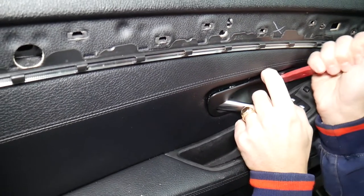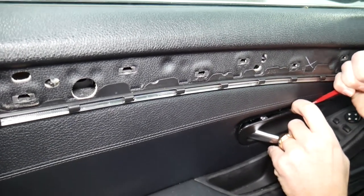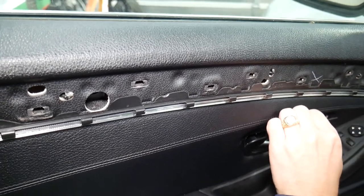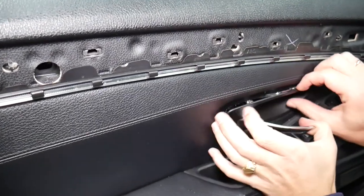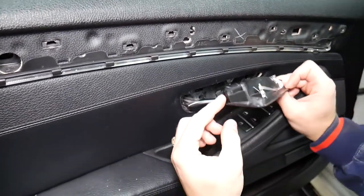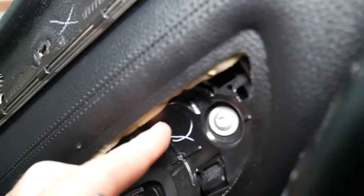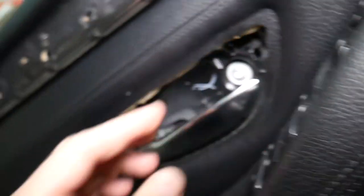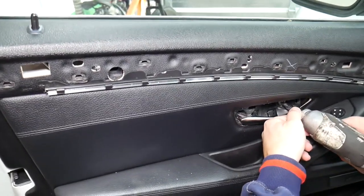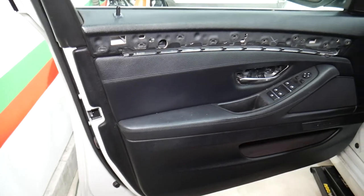You also have the ambient lighting to deal with, so it's tricky — you have to see where things are. Once the top clip comes out, come in at an angle, push up, and try to pull it out. One clip is right here, then you have one here and here. The clips that can easily break are this one here and this one on top — those can very easily break.